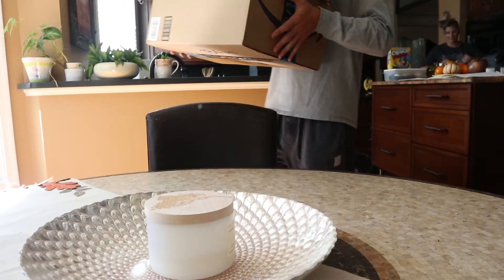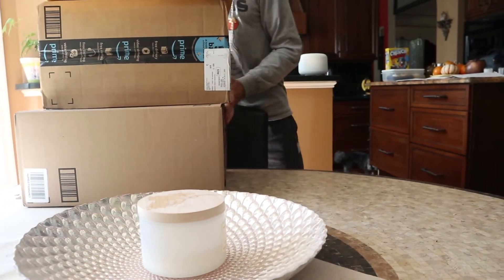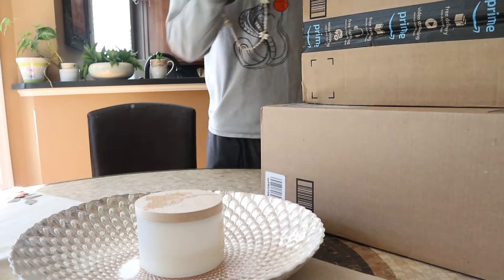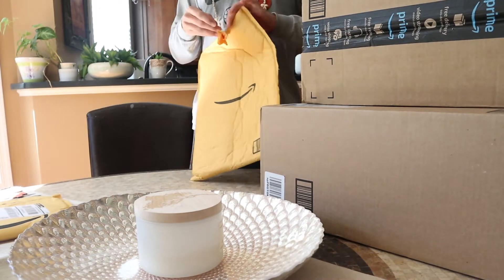Alright everybody, are you ready kids? Aye aye captain! We got an unboxing today, this is gonna be really good. I ordered a bunch of stuff and it's gonna be cool because I'm doing printing on shirts, which will be available soon.